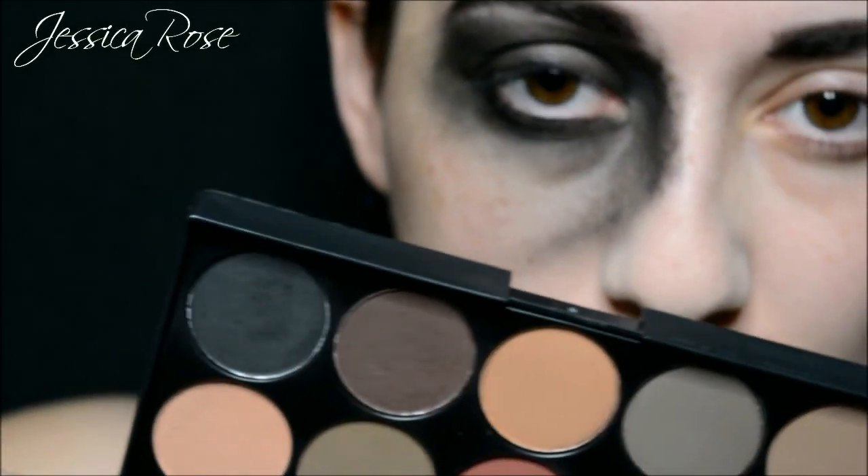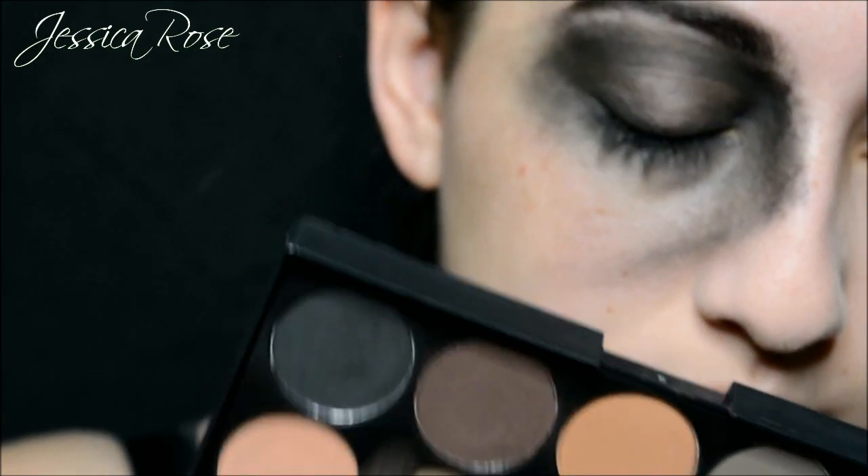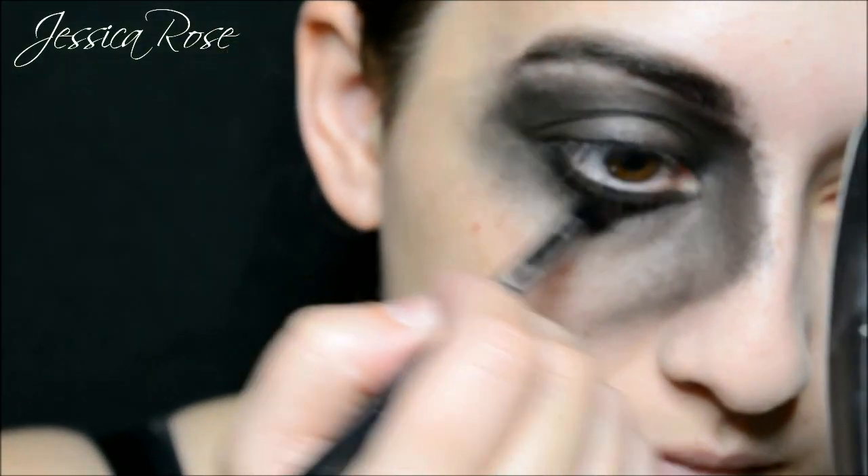Then I am moving on to a dark matte brown eyeshadow and I am going to add some more dimension to the eye. I am going to add this all over where we put the black gel liner. This adds more depth, dimension and more tones to the look.